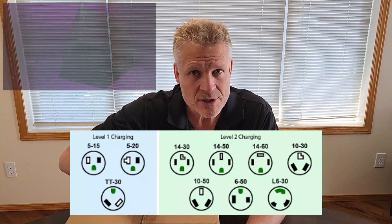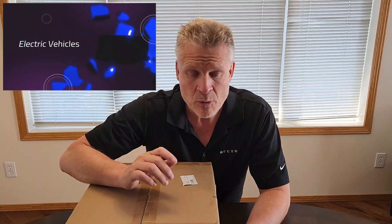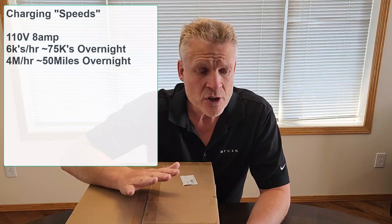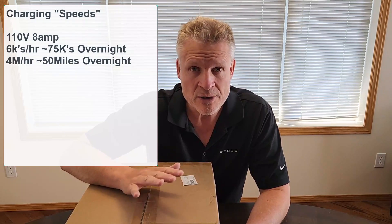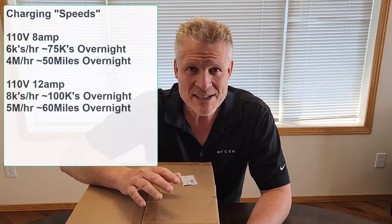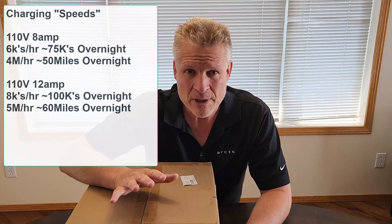So Level 2 — why Level 2? Well, you can charge off of the regular 110 volt, 8 amp that's probably in your garage, and that works just fine. We're going to put up some numbers so you can see the comparisons, but it boils down to: if you charge overnight with most electric vehicles running off 110, you're going to get all the electricity you need for your day-to-day — that's between 75 and 100 kilometers, or between 50 and 60 miles of charge every night. That's more than enough for what most people are doing.